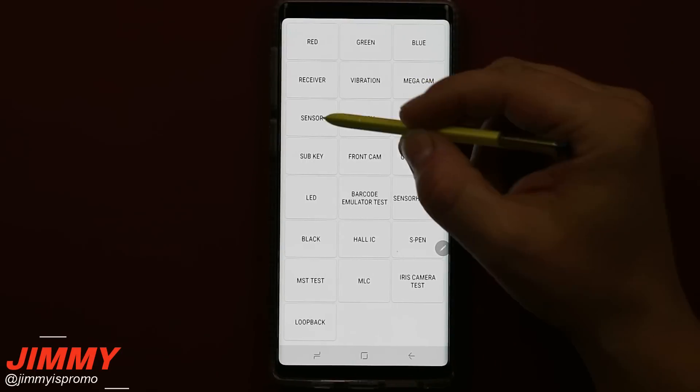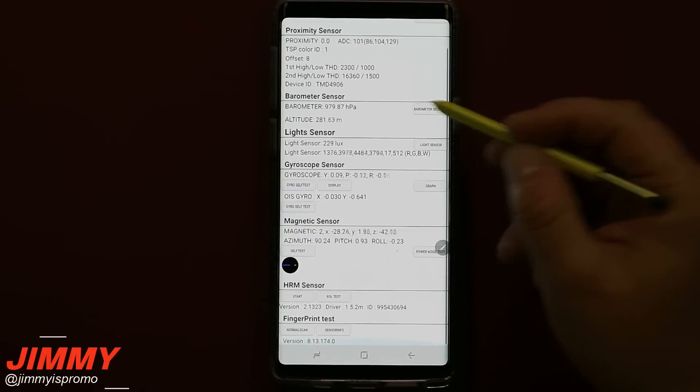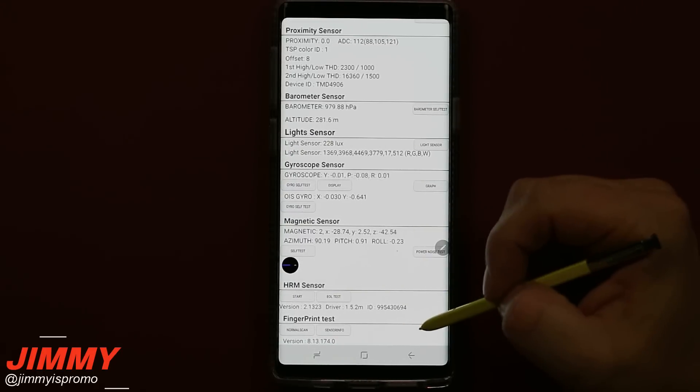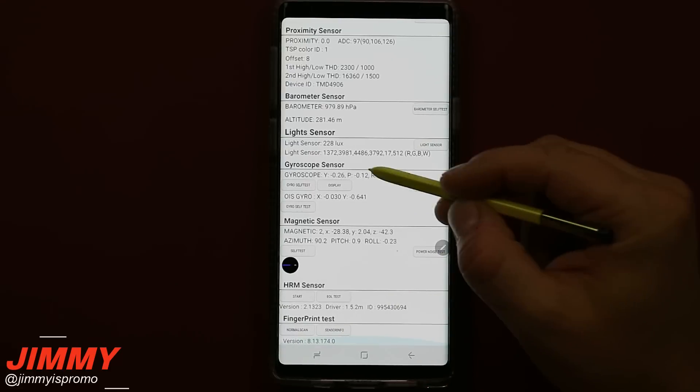You can also check out your camera. One of my favorite tabs inside the diagnostic menu is the sensor tab. This is where you're able to test all the sensors inside your phone — the heart rate monitor, your fingerprint reader. If you think your fingerprint reader doesn't work, you are able to actually test it here.